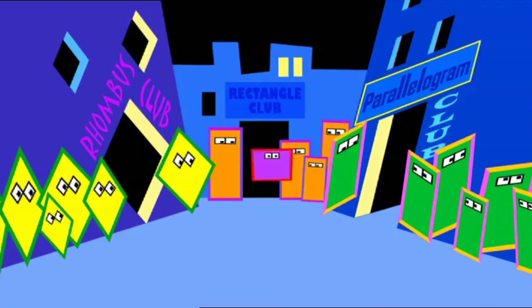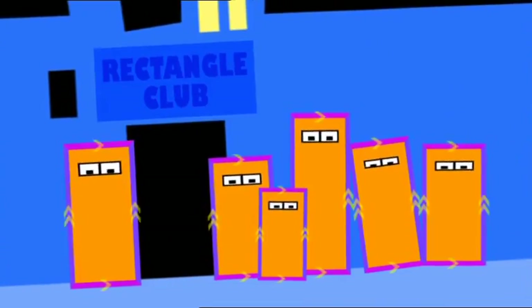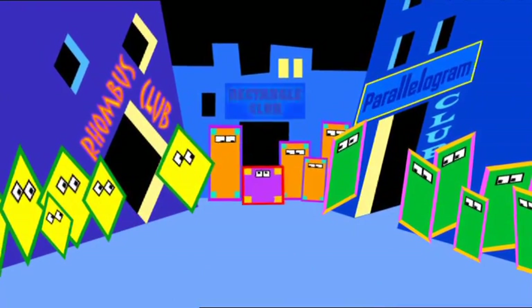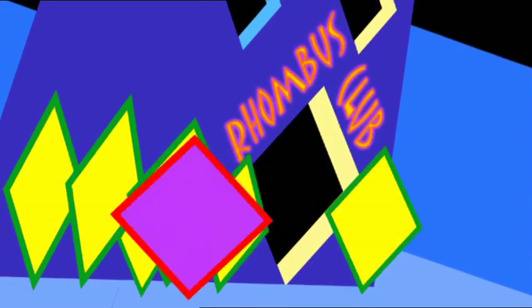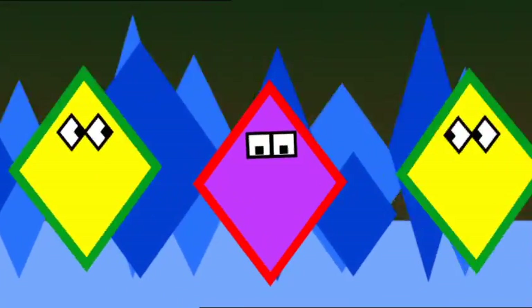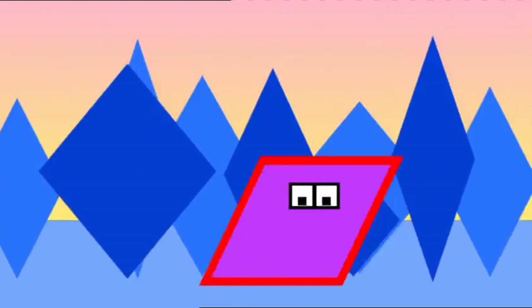A rhombus, a rectangle, and a parallelogram — three different quadrilaterals — that is what I am! Fitting with shapes that matter! All the coolest quadrilaterals, and if there's a club for cool shapes, I'll be there! If I get knocked, I'm still a rhombus, 'cause my sides are all the same, and my sides can still pair up and play the parallel again!